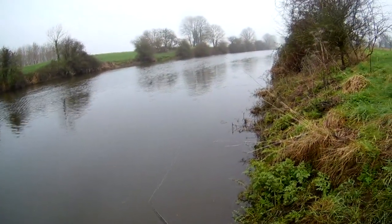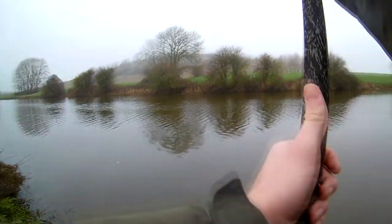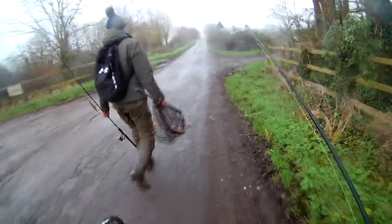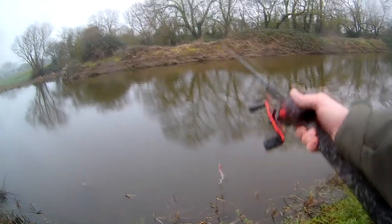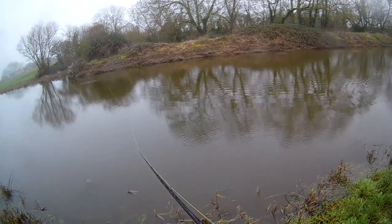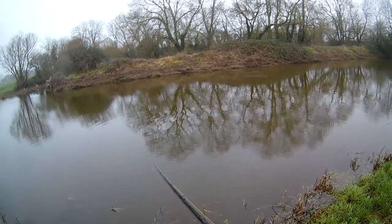It's a bit precarious, isn't it? I love how this lure looks through the water. I'm in two minds whether to change the lure, but I feel like because this has already got me two bites, I've got a bit of confidence in it.